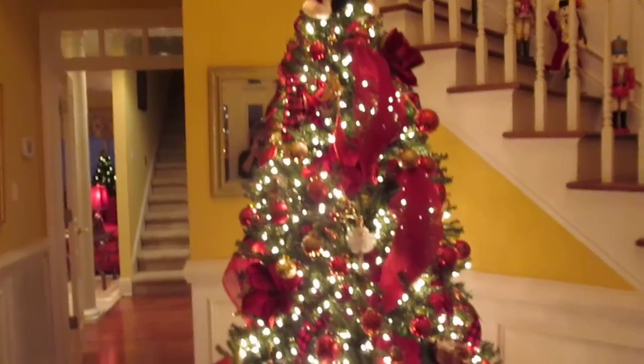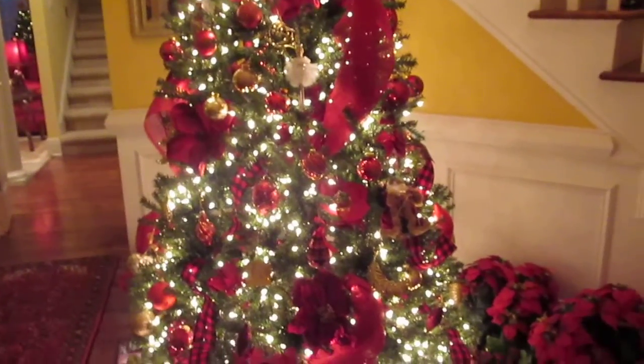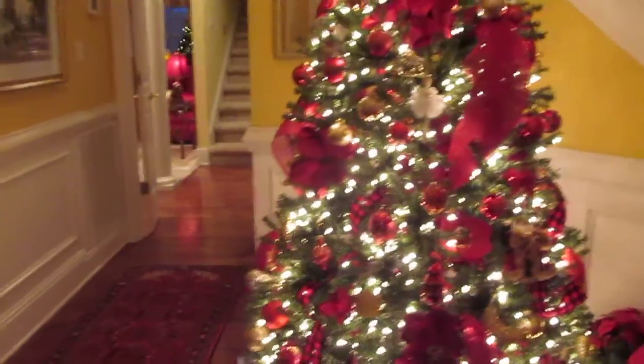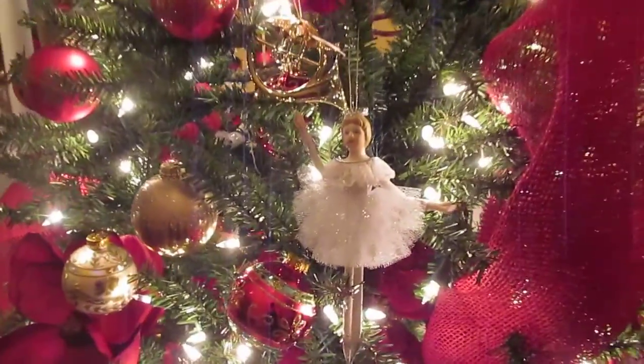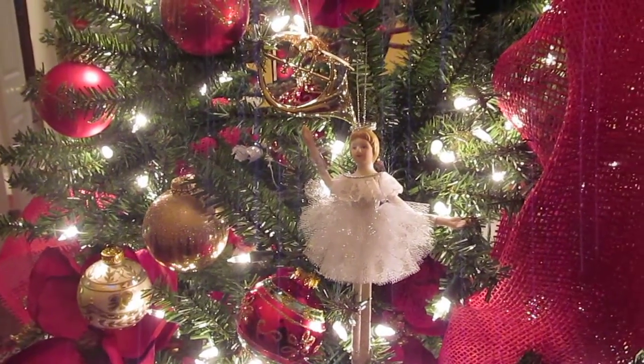That probably wasn't such a good idea. This year I used red and black flannel wire ribbon and the deco mesh that looks like burlap. So there's Mary's ballerina. Beautiful.